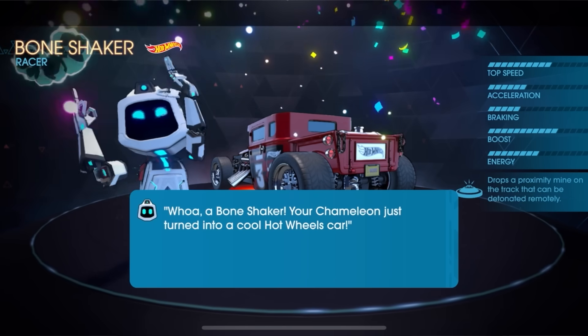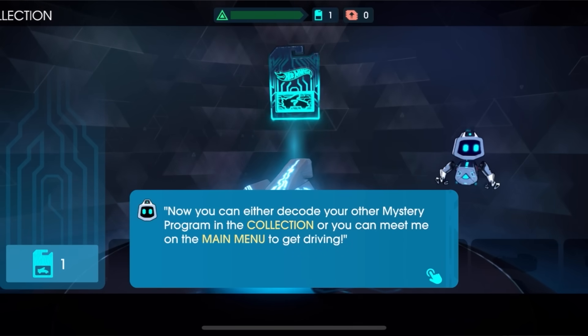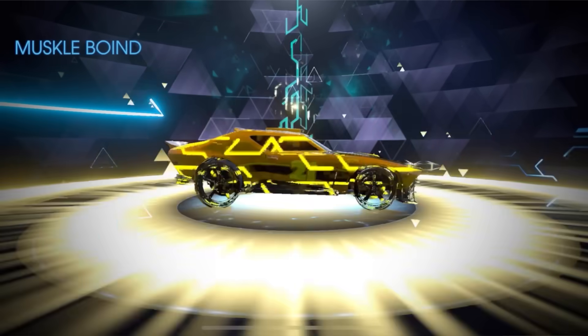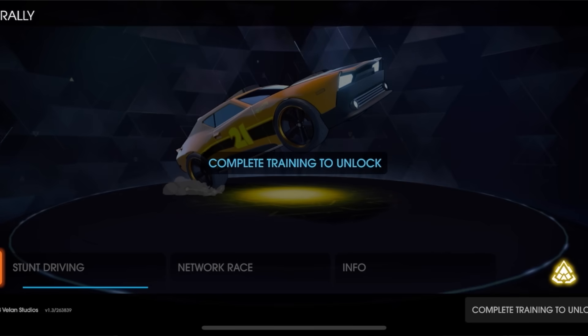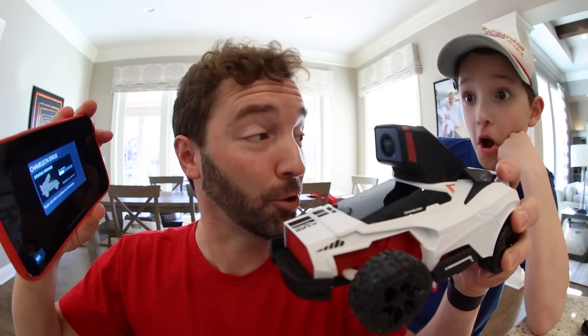It's a Bone Shaker! Now you can either decode your other mystery programs in the collection, or you can meet me on the main menu to get to driving. I'm gonna do another chip. Oh, Muscle Bound! Dude, that one looks awesome. I like our little robot. We're gonna do stunt mode — we gotta complete the training first.